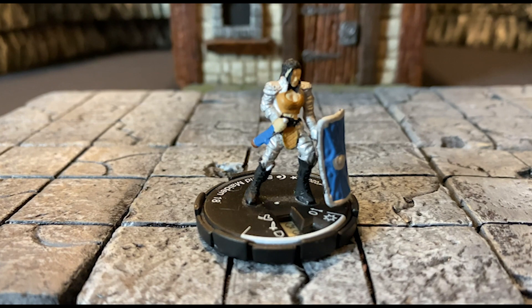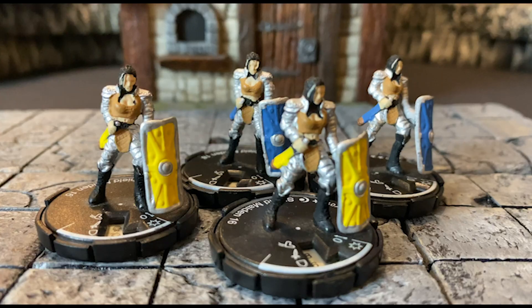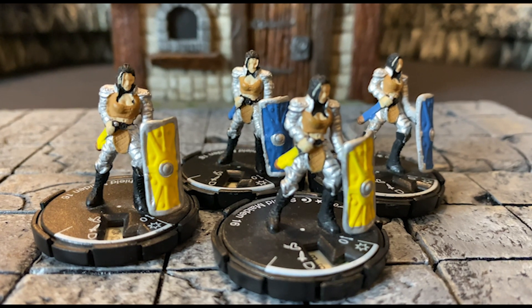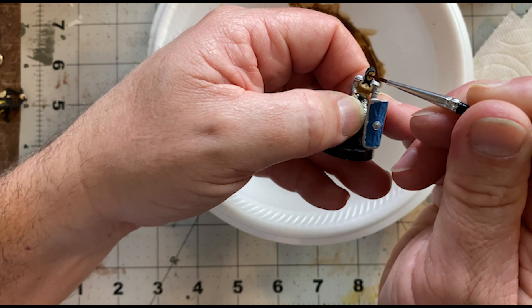First up is a Shield Maiden. I use these a lot in my game as the local guard. They look great as a group, and you can get them for about 69 cents on Troll and Toad. The only issue with these, as is with most Mage Knight figures, is the face. I found that just a little flesh wash goes a long way to bringing out some of the features.